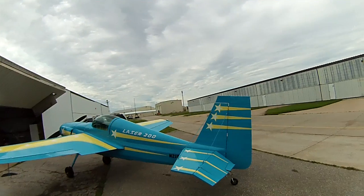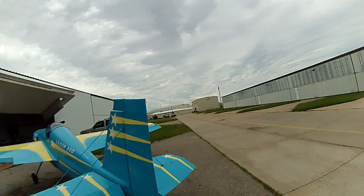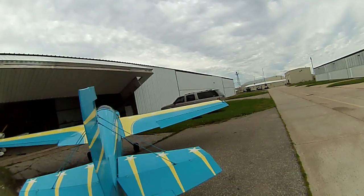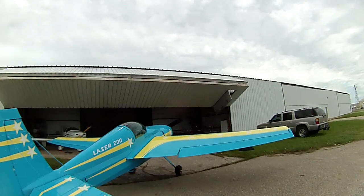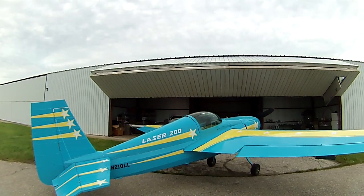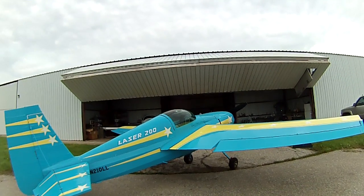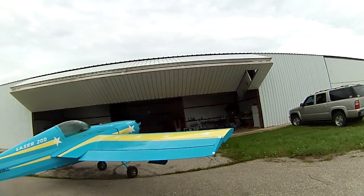It turns out the engine was trash, so I had to rebuild it. There was some other work to do as well, and it took me three years to get the airplane back into what I consider airworthy. Today it's airworthy.